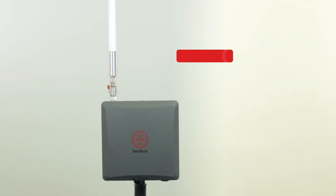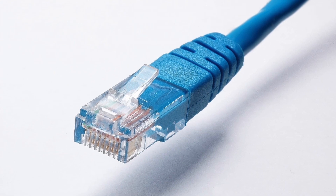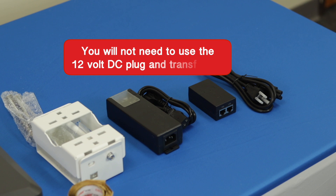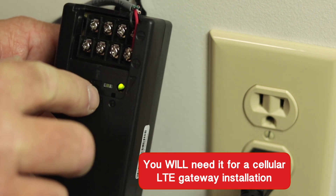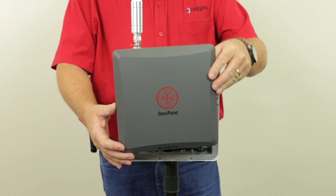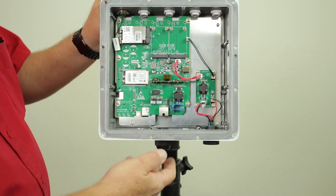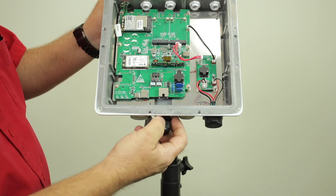The next step is to connect power. For an Ethernet gateway, plugging in the Ethernet cable into the device will power it up. For this reason, you will not need to use the 12-volt DC plug and transformer provided in the kit, though you will need it for a cellular LTE gateway installation. For your Ethernet gateway, first remove the gateway's faceplate to expose the Ethernet port. Second, unscrew the black Ethernet port protector at the bottom center of the gateway. You will see an Ethernet plug there.